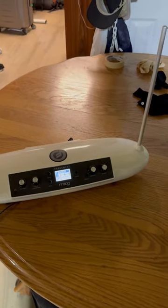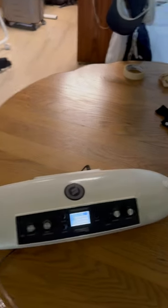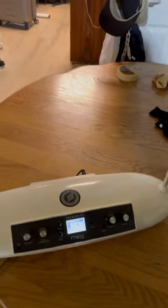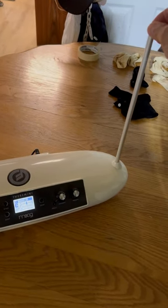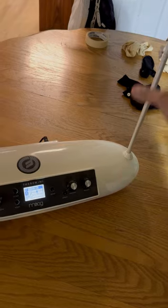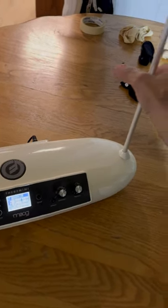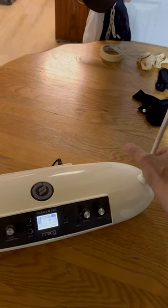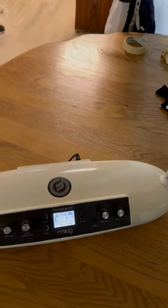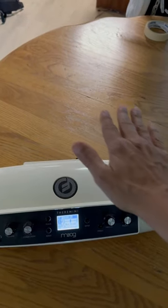It's by Moog. It is a very fun musical instrument. As you can hear, there's a little bit of background noise, which is normal for this particular device. It has an interesting antenna, and you notice the closer I get to the antenna, the more music it plays.